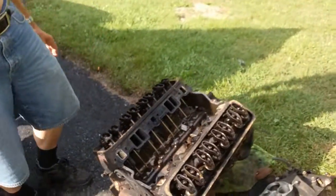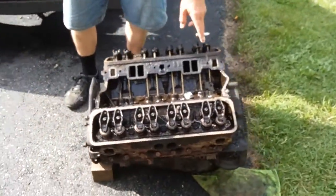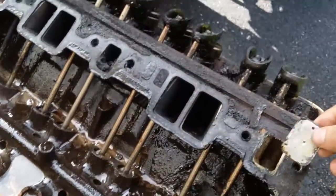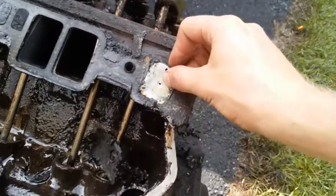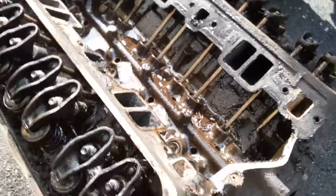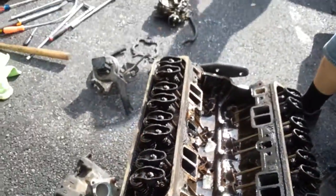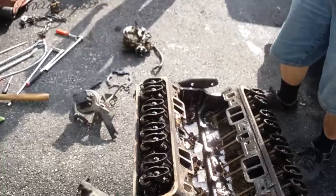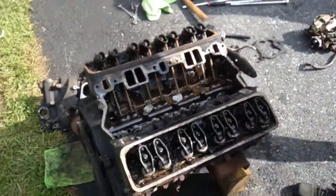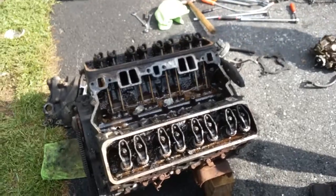Some jackass put block-off plates in so you can't get antifreeze to flow through. It won't go through the back of the intake to cross over to the water jackets on the driver's side head. Now I've got to take this thing to the scrap yard, get money for it, and then go to Evans and get another carb.